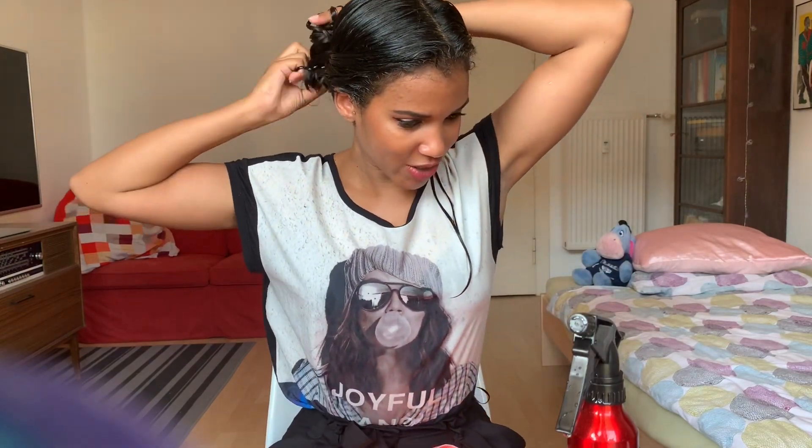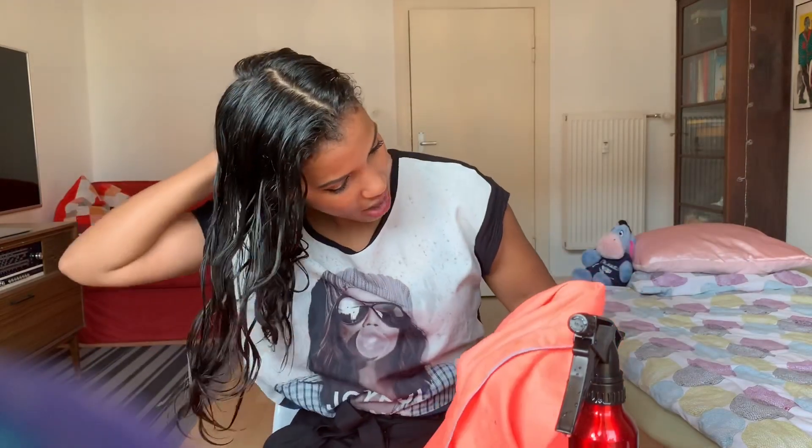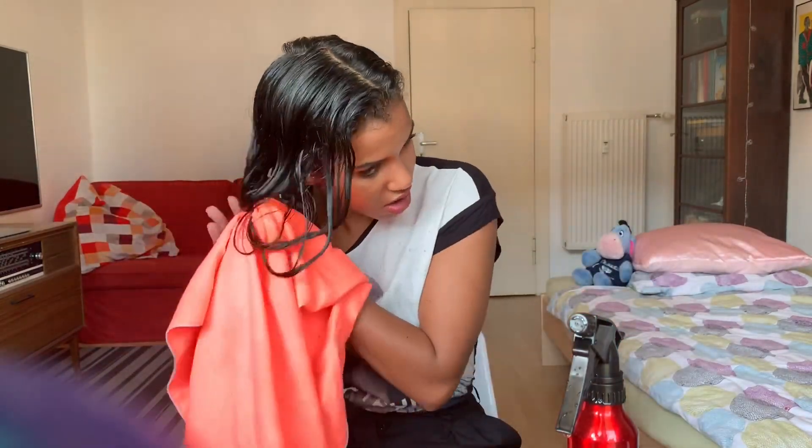Oh, I snapped my elastic band — how did that happen? I'm going to get rid of any excess moisture with my microfiber towel, and I'm going to be leaving this in for five minutes, so I'll be right back.